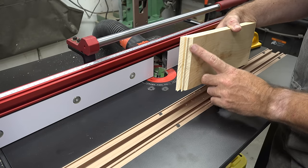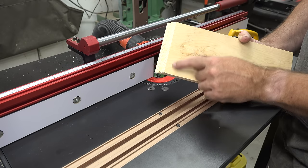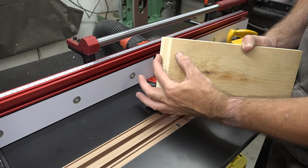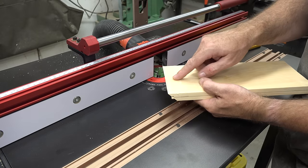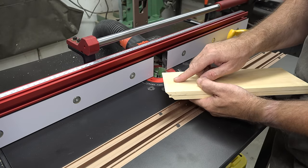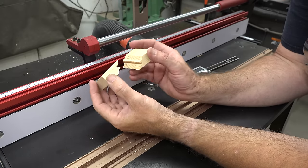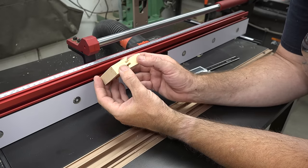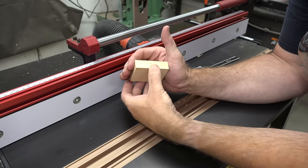Now that I have this pass done, I'm going to take it over to the table saw and rip off about an inch and a half of this, just so I have the profiled section. Then I'm going to cut it in half. So we have our two pieces now and what we want to do is put them together and test for the fit.